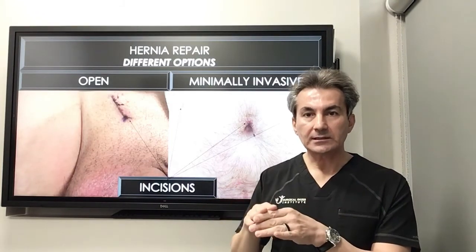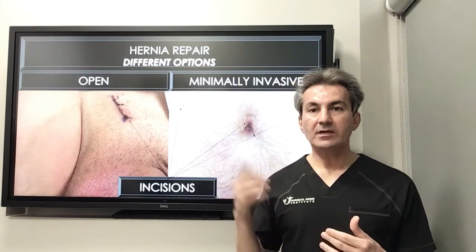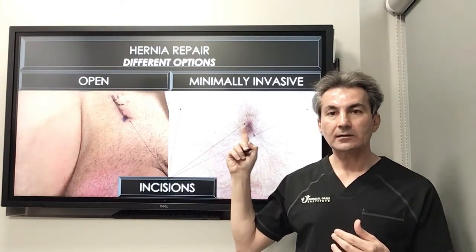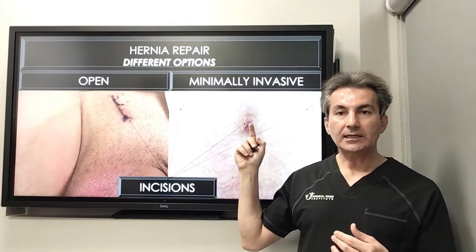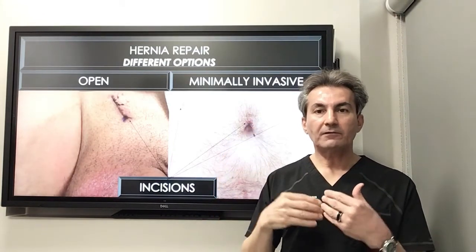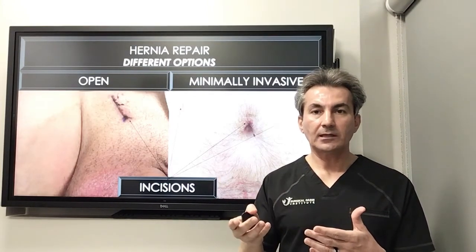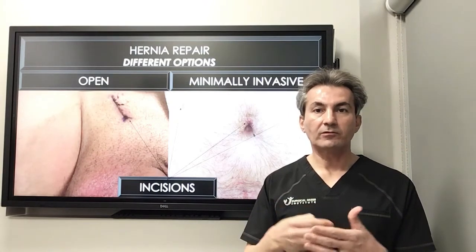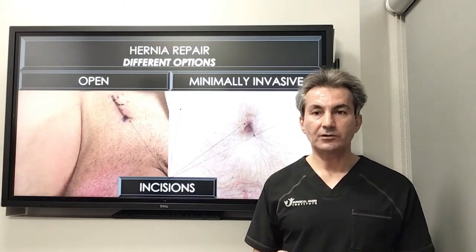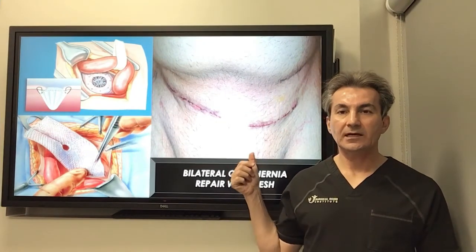That's called open surgery. We also have minimally invasive surgery, where we make a small tiny incision and go in with a scope and special instruments to fix the hernia from inside. We either close the defect primarily, place the mesh, or do both to reinforce the closure. That's called minimally invasive surgery.